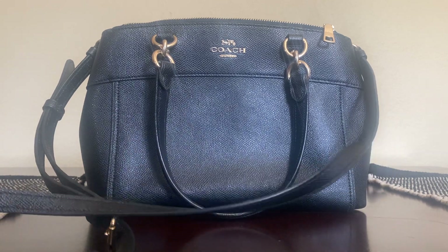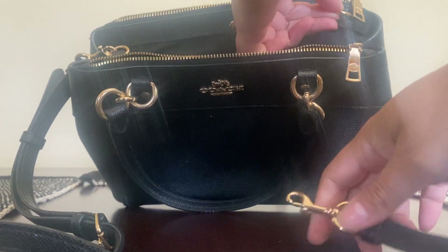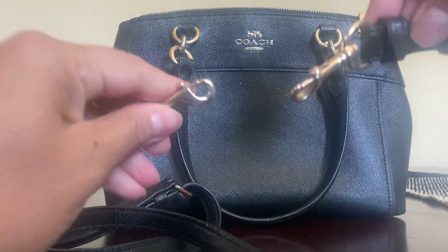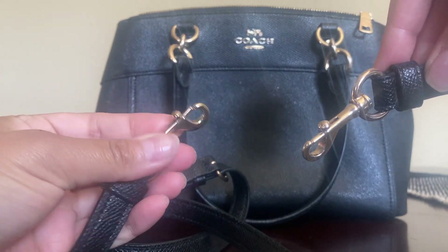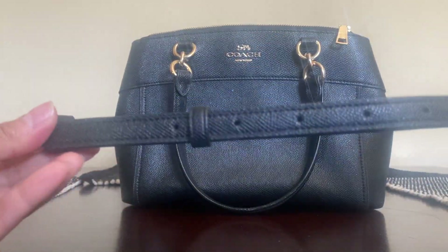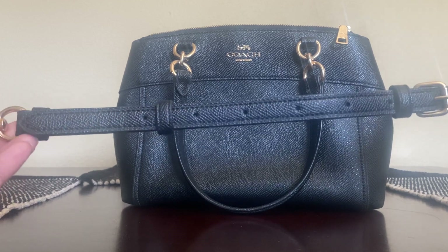What I like about this bag is that you can adjust it by un-clipping the strap. I've used this strap on a Michael Kors bag and it worked out fine. You can also adjust the length — I've worn it over my shoulder and I've also worn it as a crossbody.